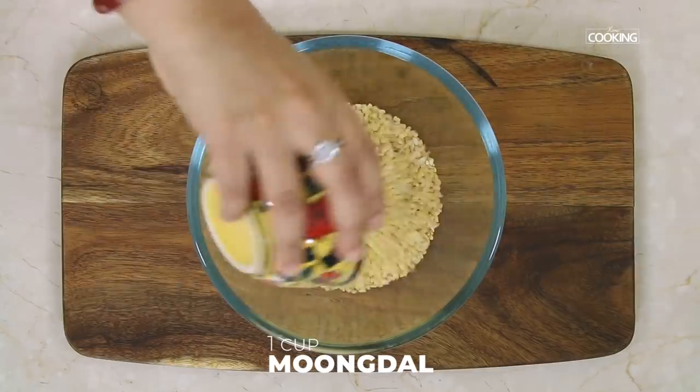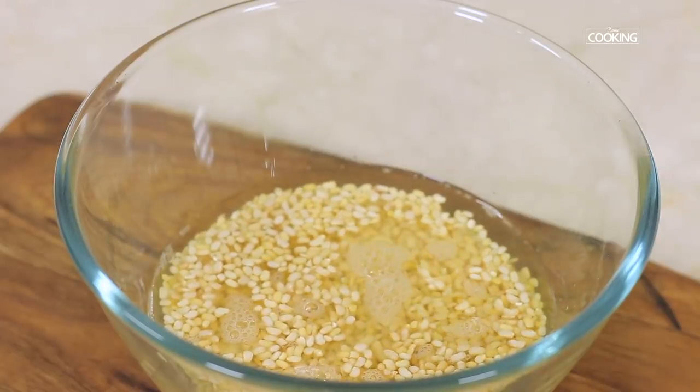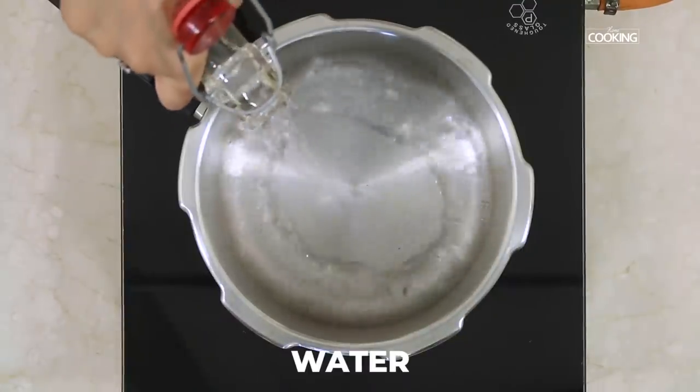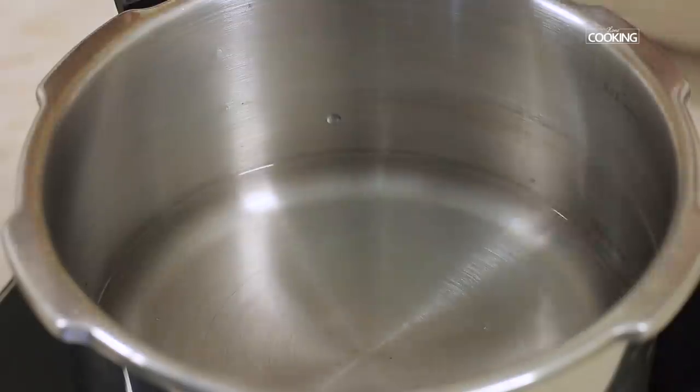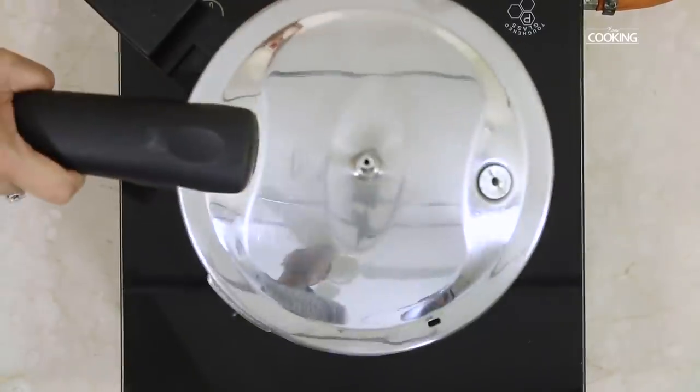For the moong dal payasam, I have taken 1 cup of moong dal. Wash it and then pressure cook it with a little water in a pressure cooker for about 4 minutes.